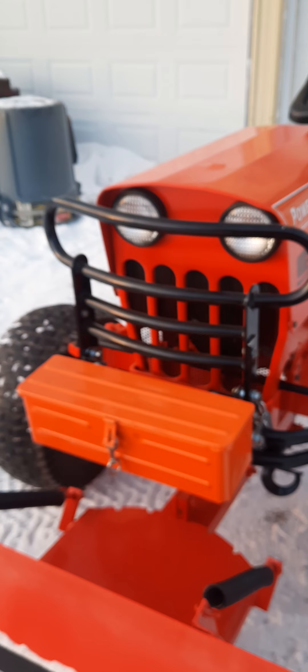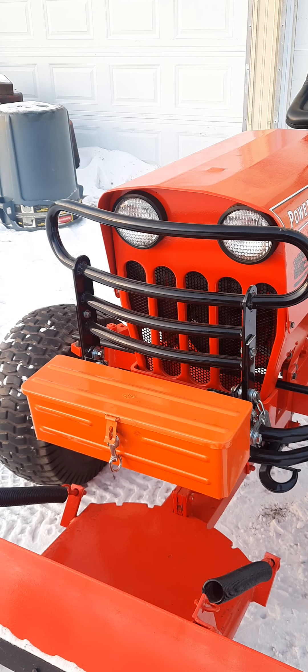That toolbox is pretty much made to mount on a fender, so the back side could let water and dust in. But if it's mounted flush against the fender it probably wouldn't. It's good enough since this tractor is going to be stored inside.